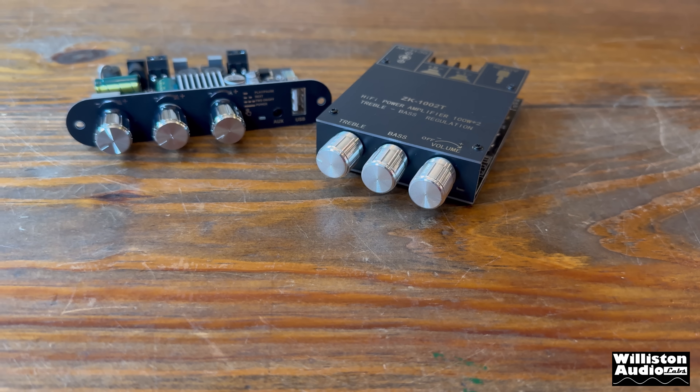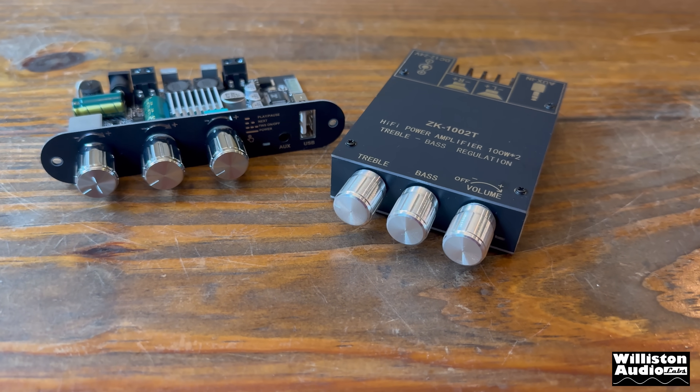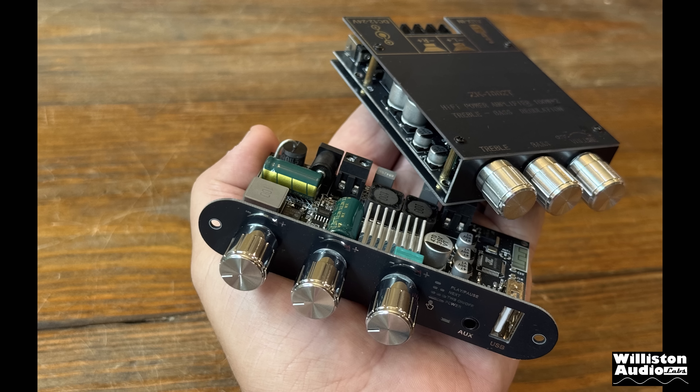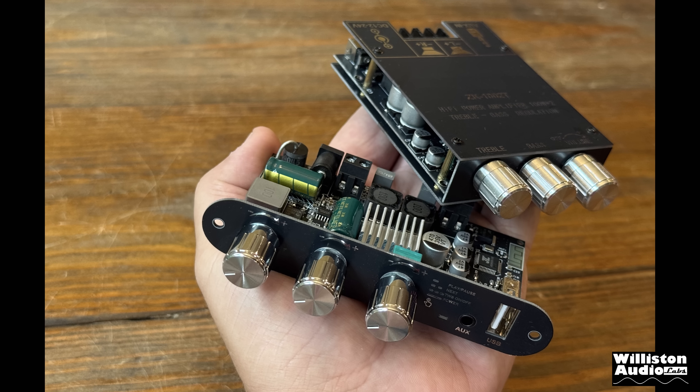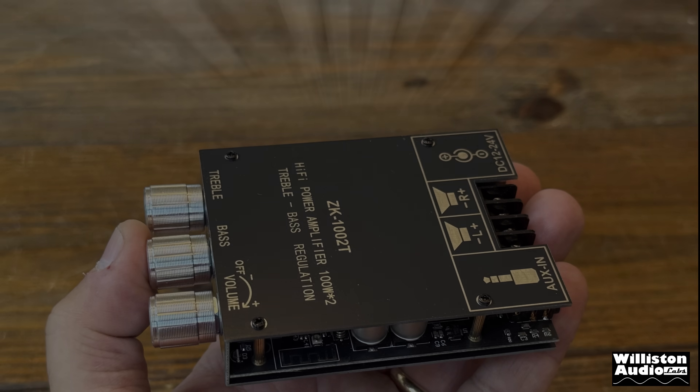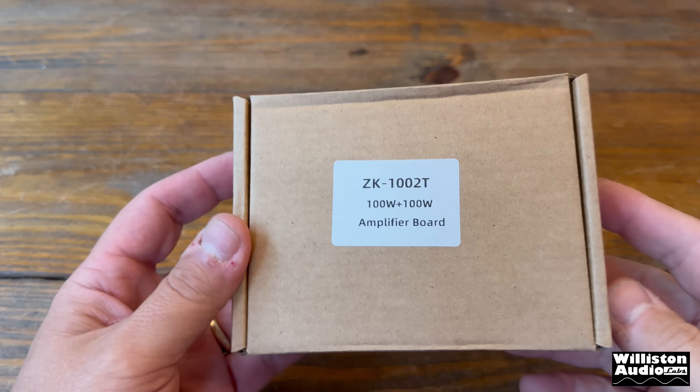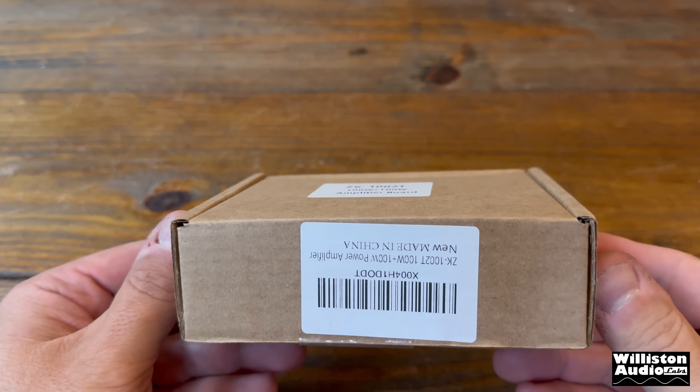In the community there are two amps in particular that are the most popular. One is a monoblock, the other is a stereo amplifier. Today we're going to start off with the stereo version called the ZK-1002T stereo Bluetooth amplifier. Let's unbox it and see what's inside.